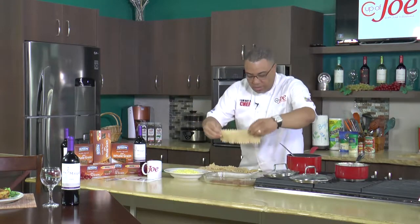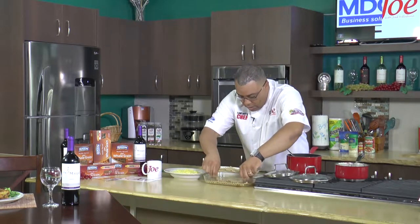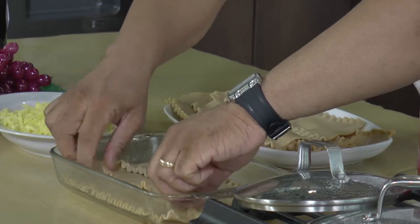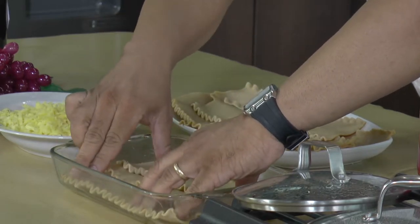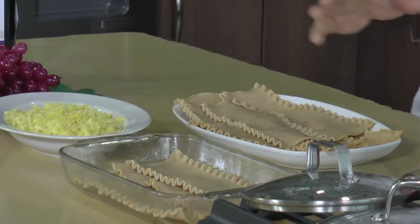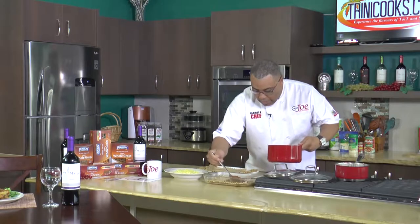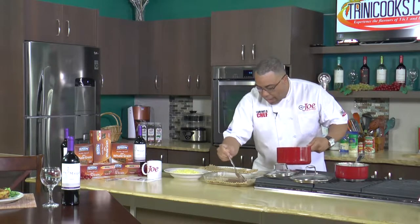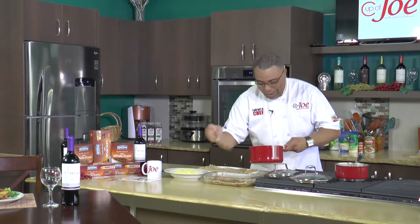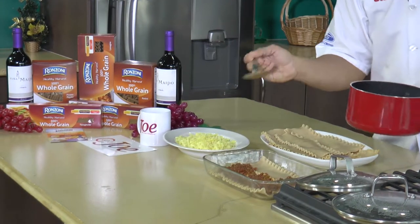Ranzoni pasta — layer number one. It's good whole grain pasta, guys. You're going to be eating a lot over the holidays, so might as well do it in moderation and with a healthy twist — that's what Ranzoni is here for. After the first layer, I'm going back in with meat sauce.